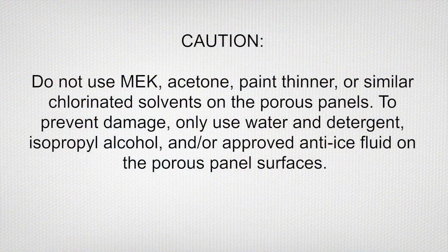CAUTION: Do not use MEK, acetone, paint thinner, or similar chlorinated solvents on the porous panels. To prevent damage, use only water and detergent, isopropyl alcohol, and/or approved anti-ice fluid on the porous panel surfaces.